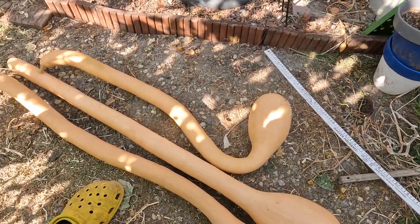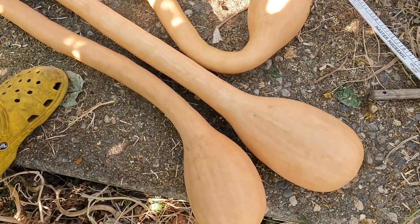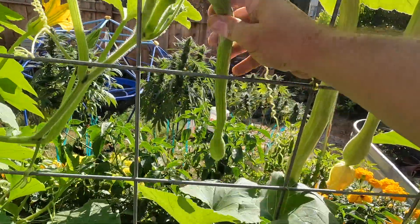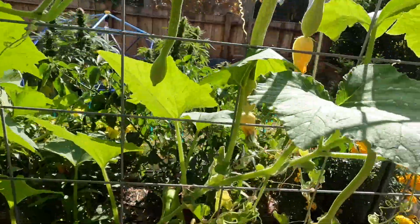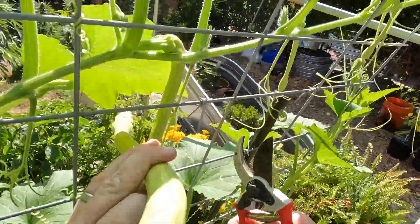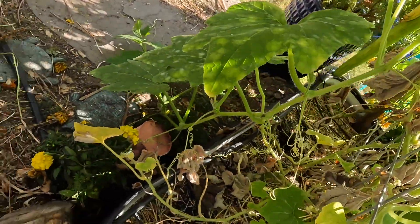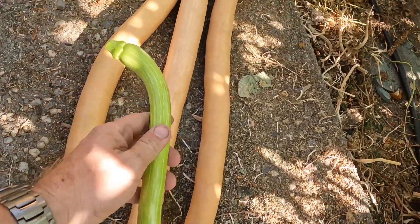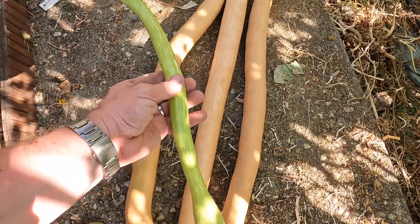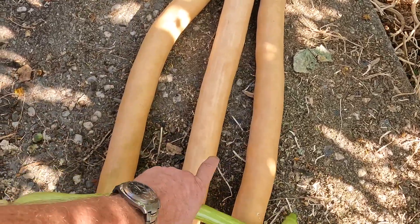So I'm harvesting just these three humongous Zucchino Rampicante. Hopefully you can see the beautiful orange color. As opposed to eating them much younger like this one — and in fact I will pick one of those just to show you the difference. We can have this one for dinner tonight. This one we're going to eat tonight as a fresh zucchini. These are drier and a little bit more firm than a traditional zucchini, but they're very flavorful — they have a nutty flavor. I've actually never had a fully ripe one, so I'm excited to try those.